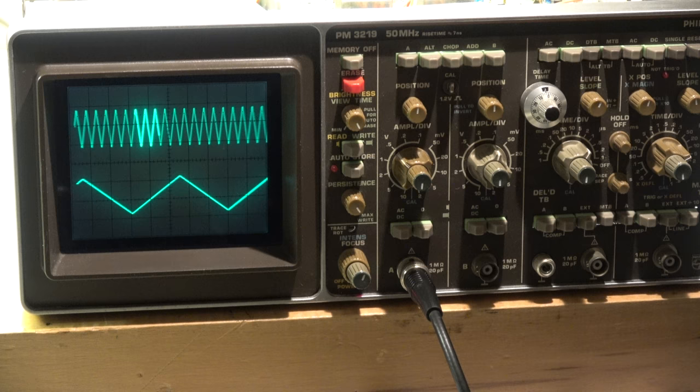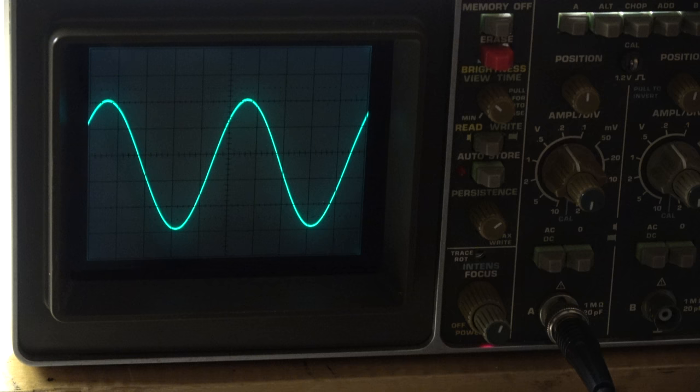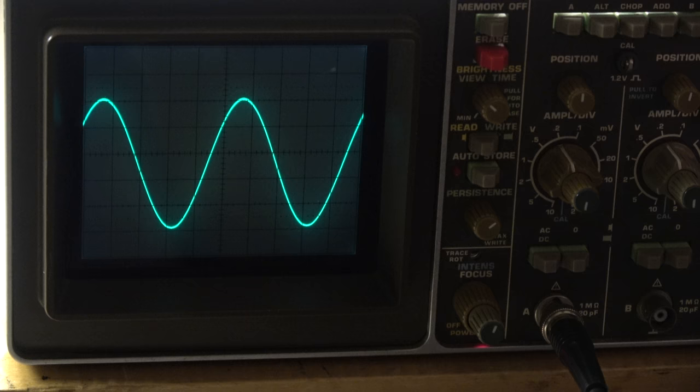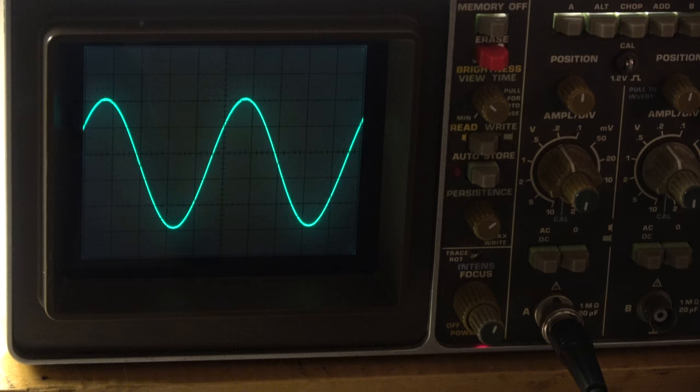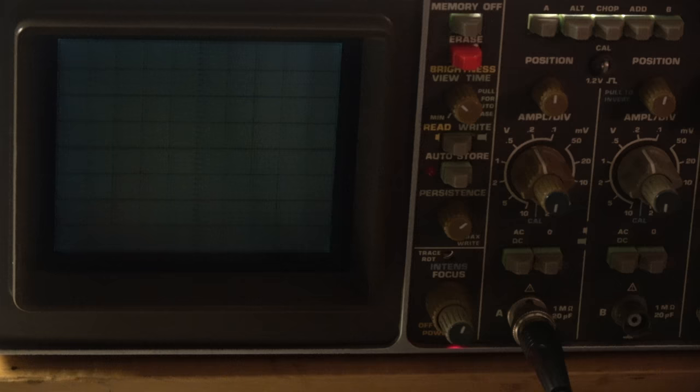Maybe it's better when the case is closed. Next step is to check the memory function. Now testing the storage function — a first functional test. There's an input signal of roughly 2 kHz connected to channel A. I will try to store it in single shot mode, going to single on the time base.